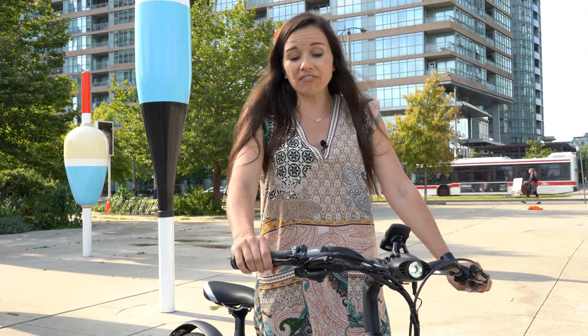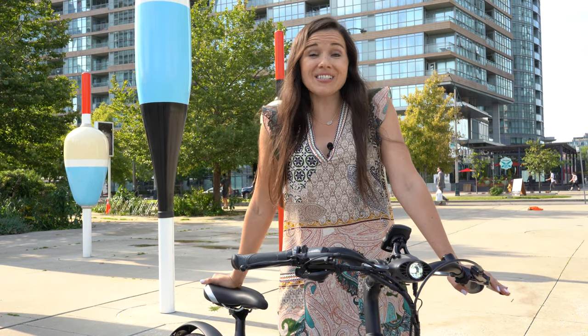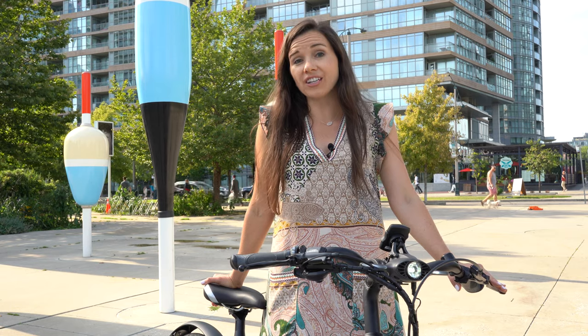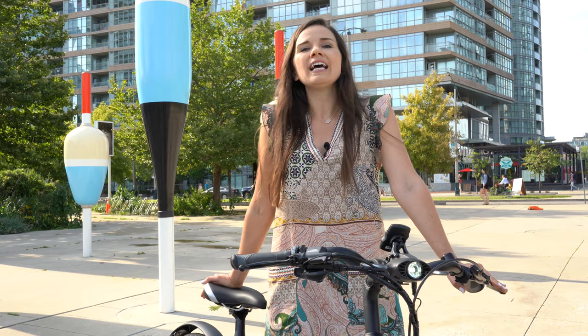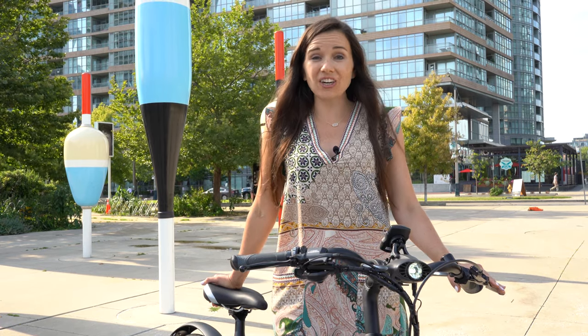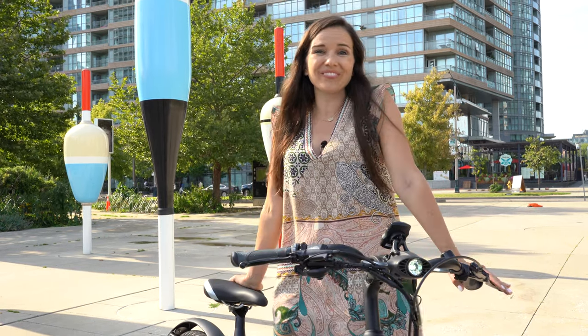So the Elby — I give it two thumbs up. You can buy it from Amigo at our stores in Toronto and online. We're currently selling it for the best price in North America — actually in the world — priced at $3,000 Canadian, which is about $2,250 American. I encourage you to get on one, try one, and trust that this is a beautiful bike.